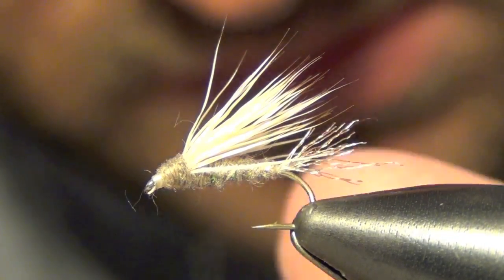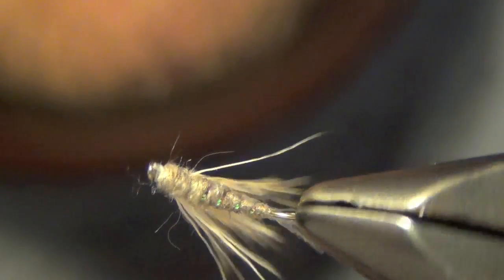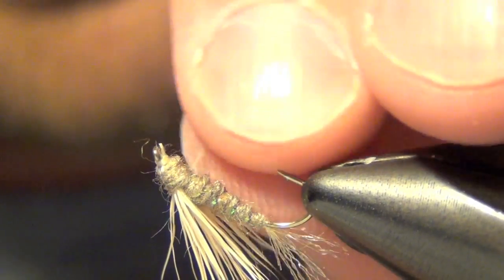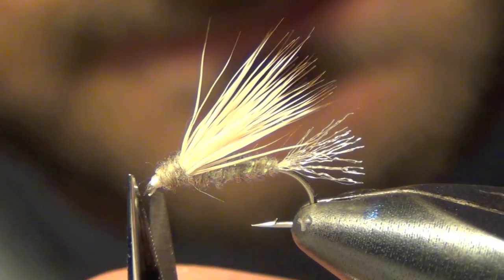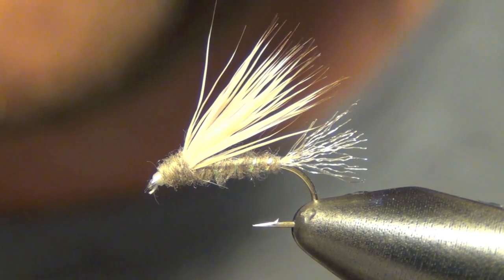If you have a few straggler pieces of Antron just trim them out of there, and a little extra piece of elk hair. And that's your X2 Caddis.